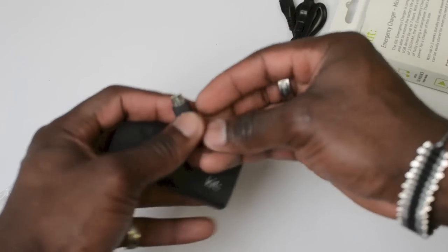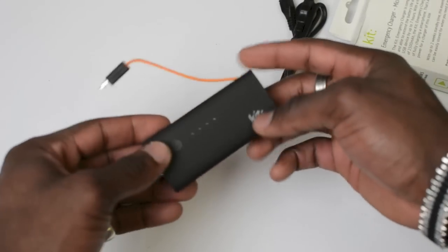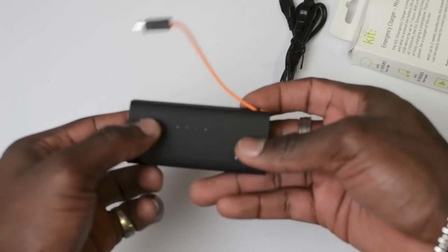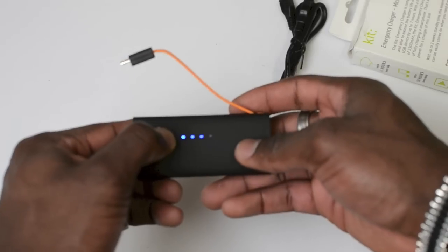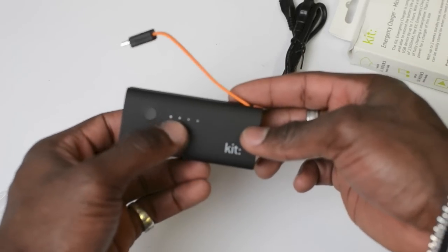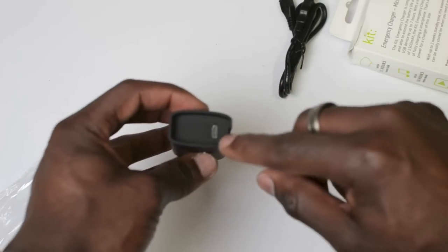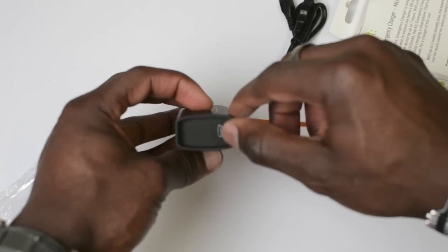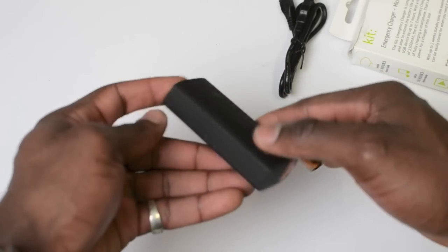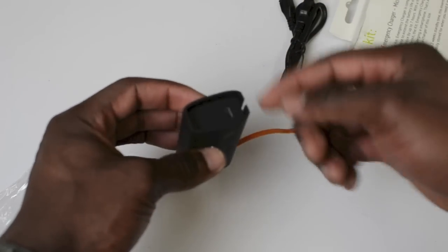There's also a micro USB charging adapter that you can get for iPhone 5, so that would work perfectly well too. You've got a button here you can press to get the indicator light to light up and tell you how much charge you've got. Straight out of the box you've got three bars of charge. On this side you can also see the micro USB port for charging it up, and if you've got your own USB cable you can plug it in there.